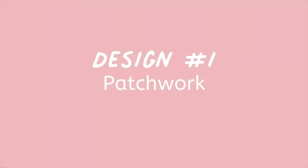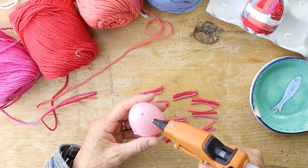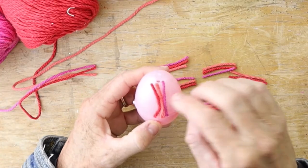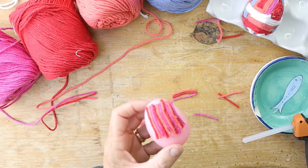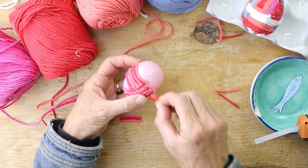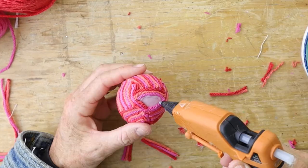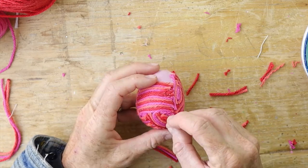This first Easter egg decorating DIY is super easy. You're literally going to take three different colors of yarn and cut tiny little one-inch strips, and you're just going to collage them on top of a plastic egg. You can pick them up three at a time — just put a dab of glue and put the three strands together. It's super easy; just make a patchwork and if you have any odd little spaces, just put in a little piece and you're good to go.